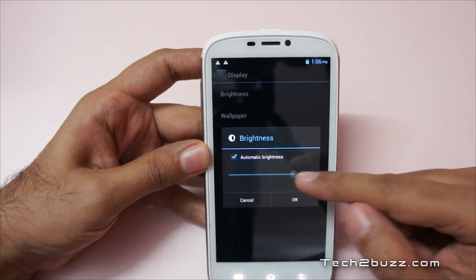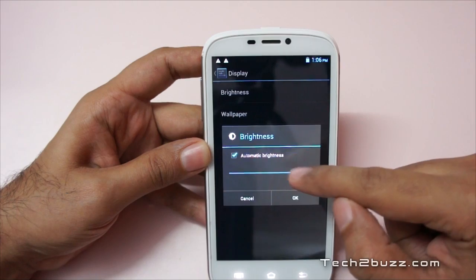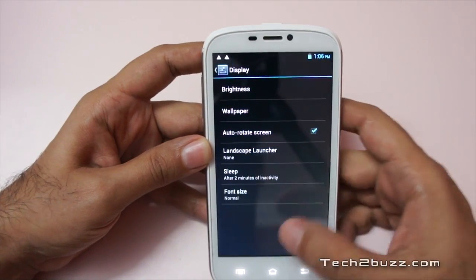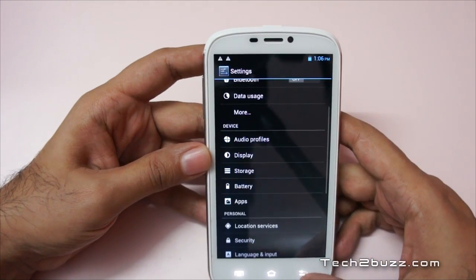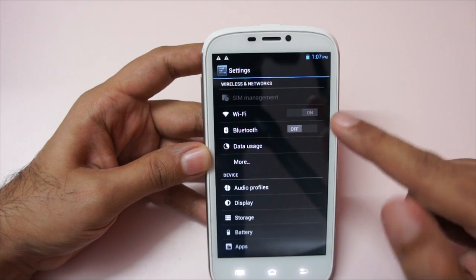Let's go to the brightness settings. We do have an auto brightness option here and it's working fine. It's nice that Cellcon has provided this auto brightness setting. Let me go back and quickly set up the Wi-Fi.